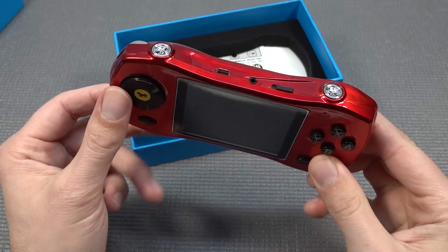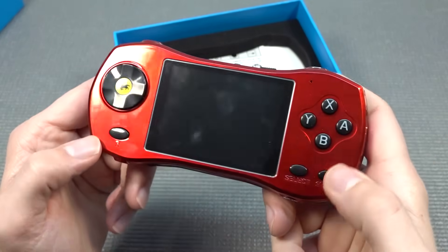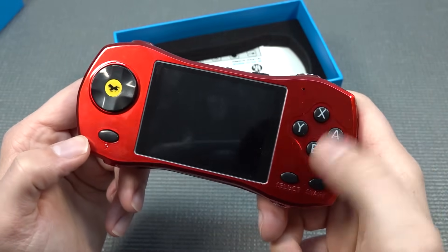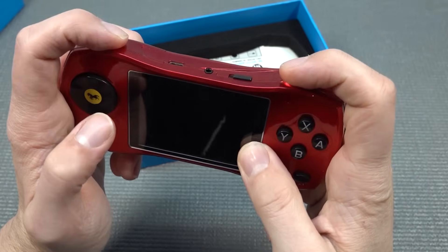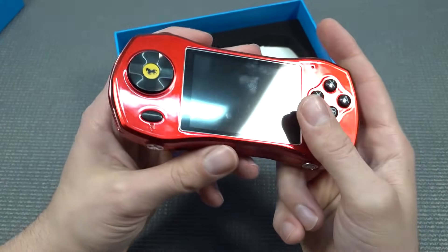There's nothing really like an actual car here — you can't play with it as a car, it's just a handheld that looks like a car. We have Select and Start, A, B, X, Y — though they changed it out. There are no shoulder buttons, so that is going to be a problem. There's also a Reset button and the D-pad.